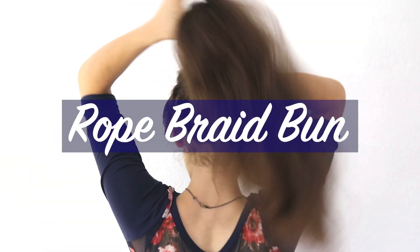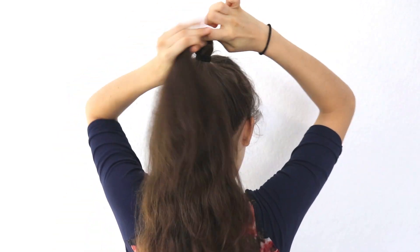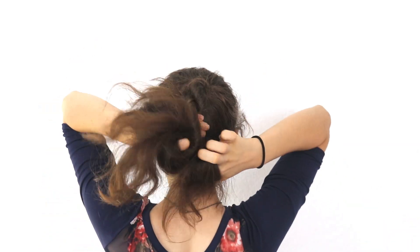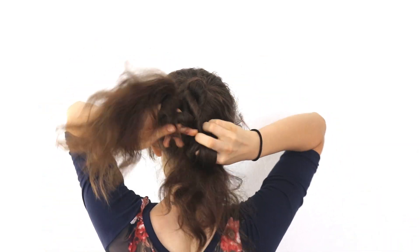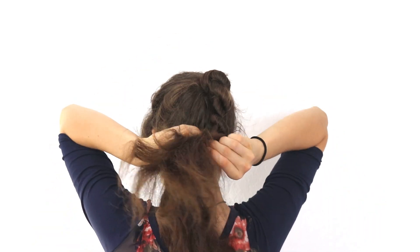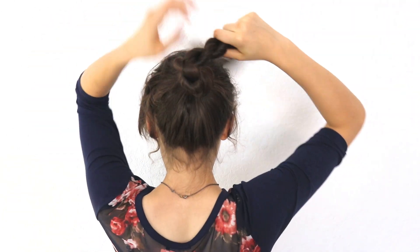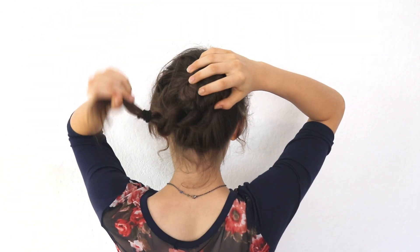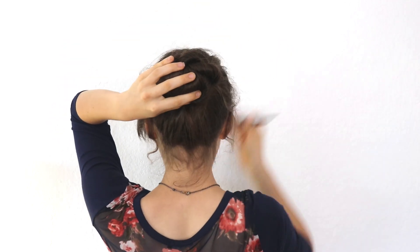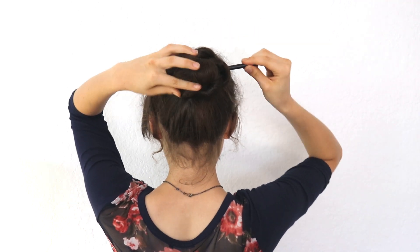Next we move on to a rope braid bun. We do the exact same things as the last hairstyle: put your hair up into a ponytail, separate it into two sections, twist them both to the left, and cross over to the right all the way down the ponytail until you run out of hair. Once you finish, secure it with a hair tie, then wrap your braid around the hair tie until you've run out of hair and secure it with a few bobby pins, a hair stick, or another hair tie — whatever floats your boat.